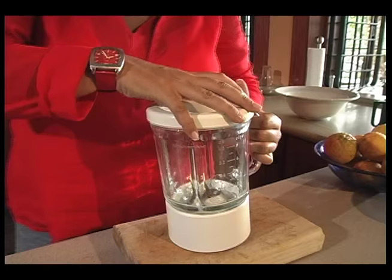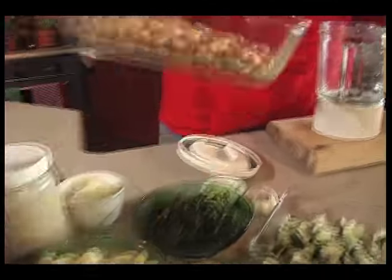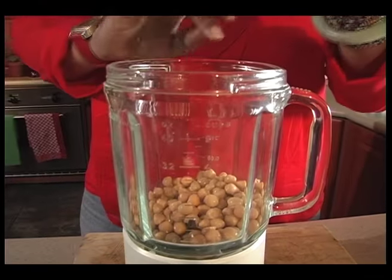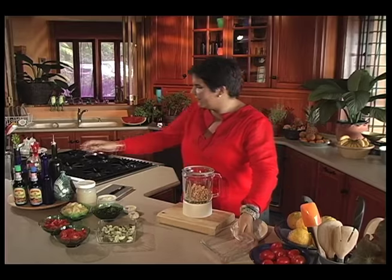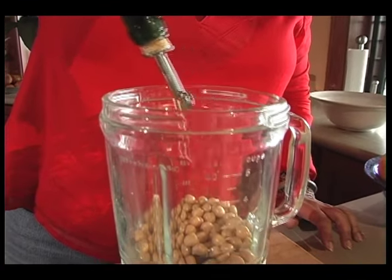So for that you need to use a blender. The next thing we need are some chickpeas — I'm going to use tin chickpeas, though you can use dried chickpeas that you soaked and cooked. And then some really nice olive oil, about half a cup.